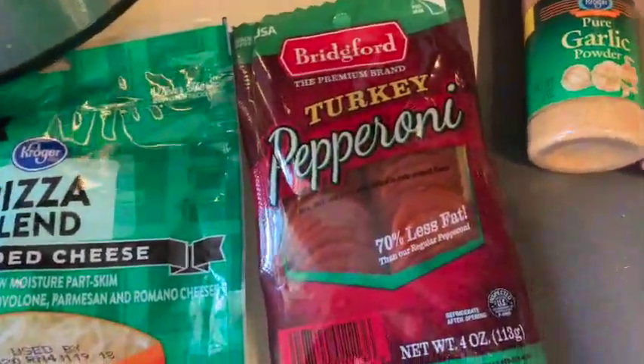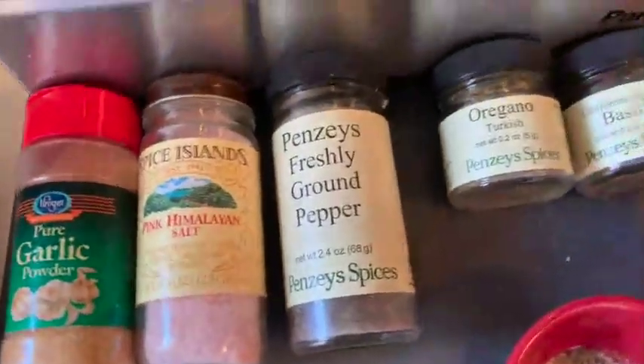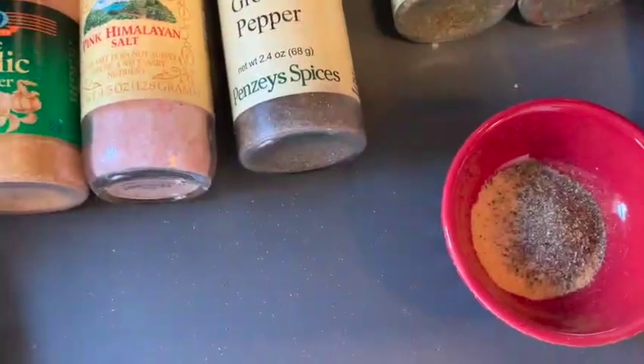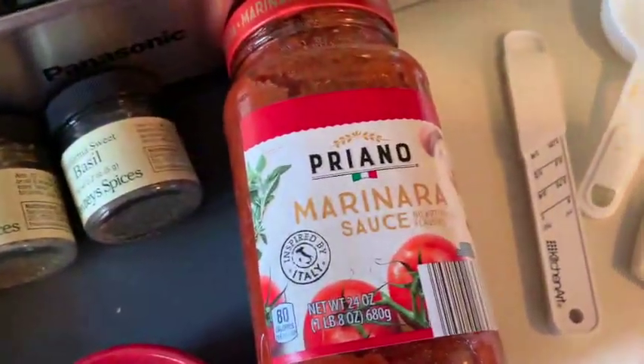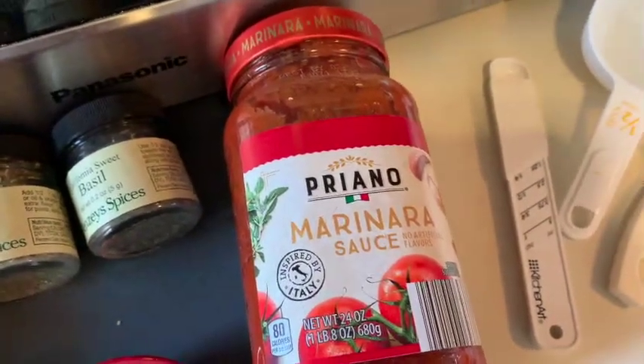You're going to have turkey pepperoni and then some seasonings: garlic, salt, fresh ground pepper, oregano, basil, and I went ahead and measured those first three out. You're going to have marinara sauce, and your goal with this to have it healthy is to have it be five carbs or less per serving.